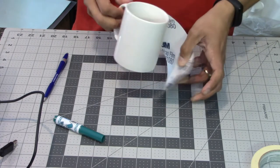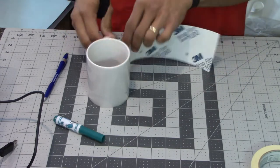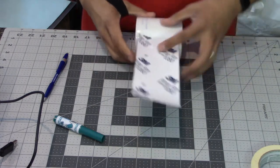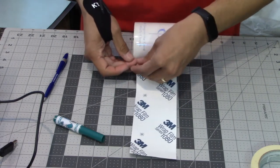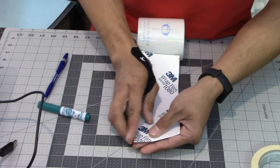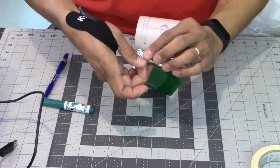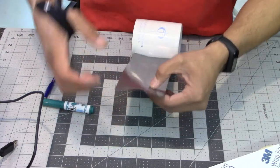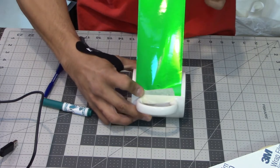Next I'm going to start peeling some of the masking tape off. I have the tape on there, so I can wrap it all the way around, then start to peel off the backing paper from the vinyl itself — carefully, without ripping the vinyl off the mug. I'll start on this side, get the backing paper off, and then carefully tack down the edge. The masking tape is helpful here because it gets you started.